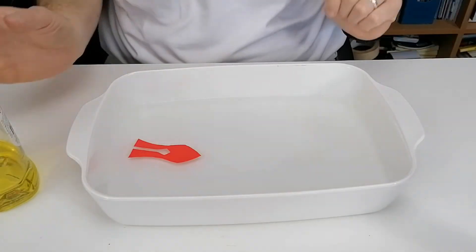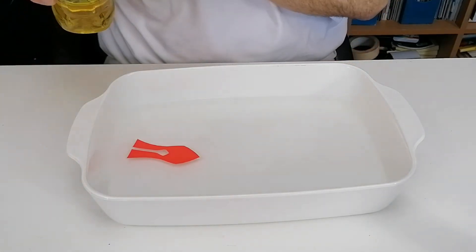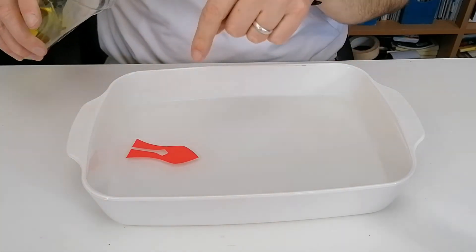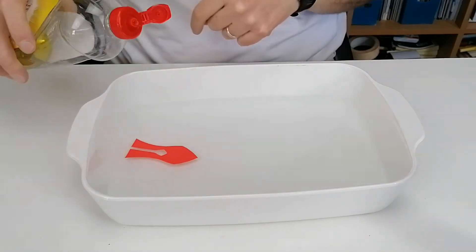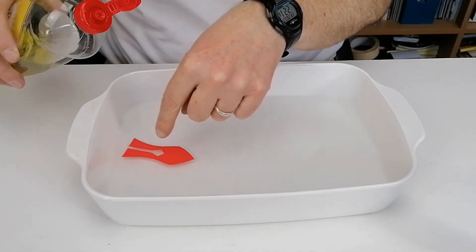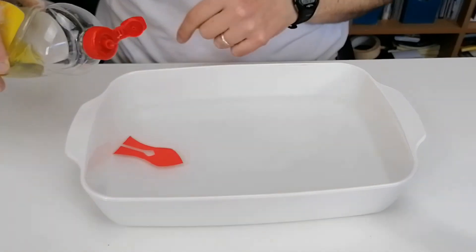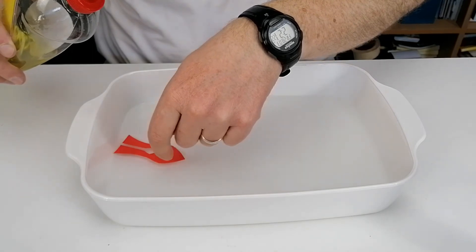This is then placed on the surface of the water. What you're going to do is get the washing up liquid and put a small drop into the centre of the hole. When you do, it's going to break the surface tension in this channel and the water is going to shoot in. As it shoots in, it is going to force the boat to go in the opposite direction.